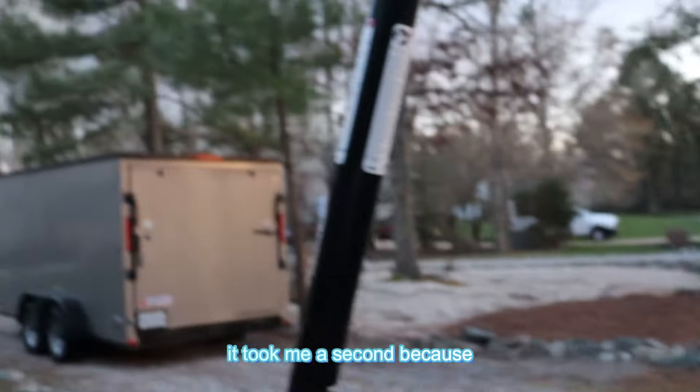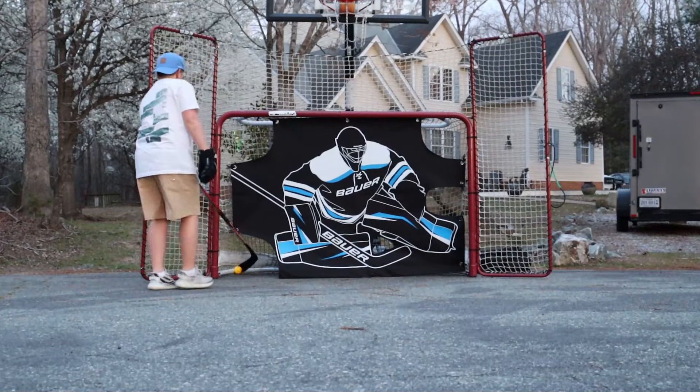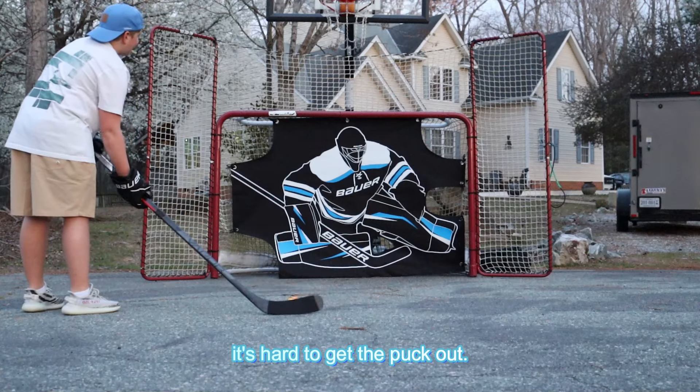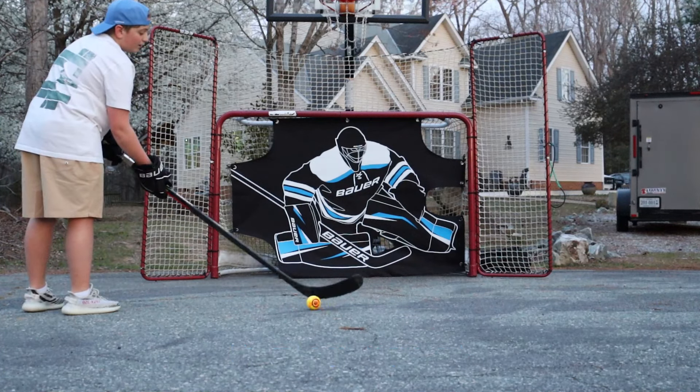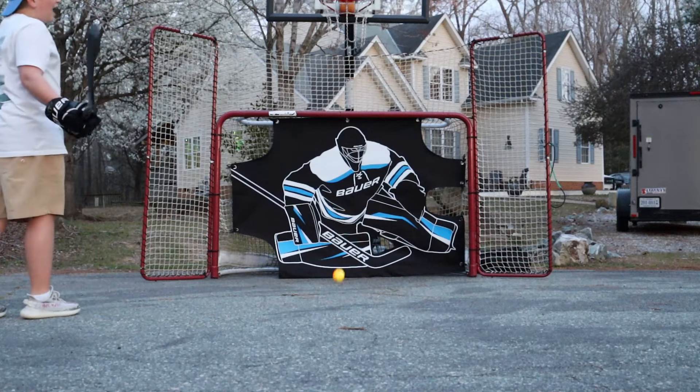That took me a second because I'm holding the tripod. Well, one of the downsides to this is that you stick your stick in there and it's hard to get the puck out. Gosh, I suck.